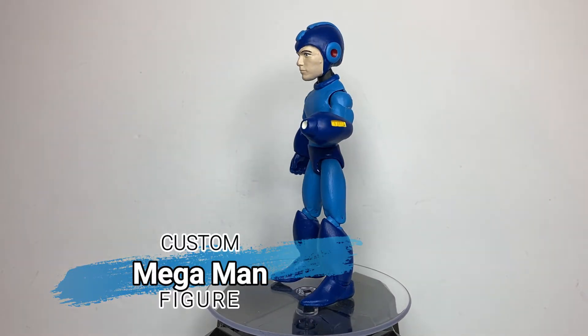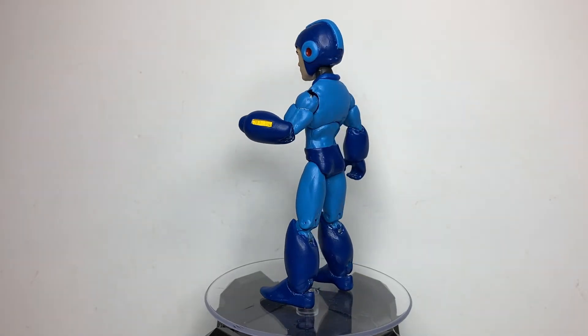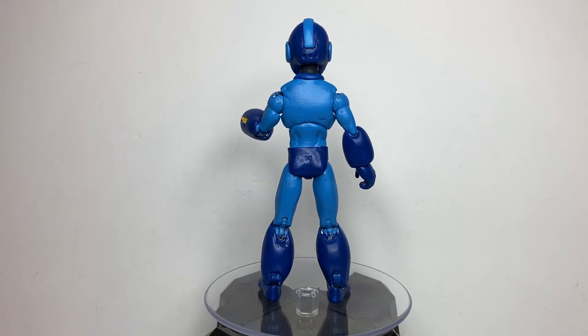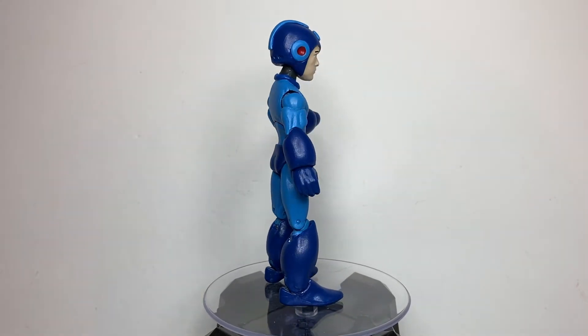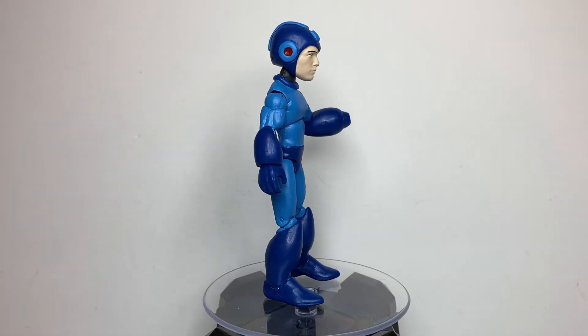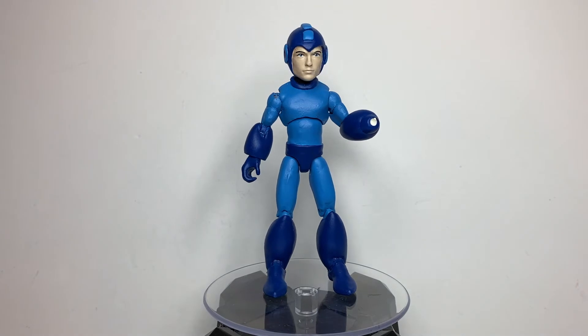There are two reasons why I made this. One, I was watching a comic dub of the Sonic and Mega Man crossover from Archie Comics, so that made me want a Mega Man figure to go next to my Sonic figure. And two, I feel like there aren't enough good Mega Man figures in the 1/12 scale, so I thought I'd just make my own.